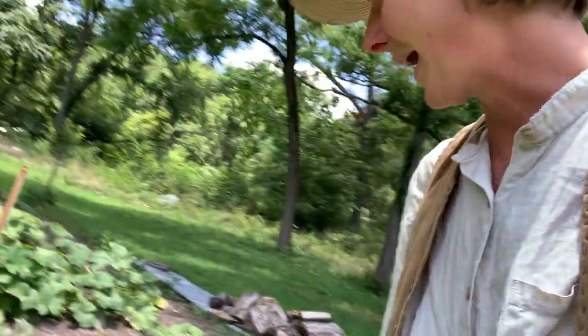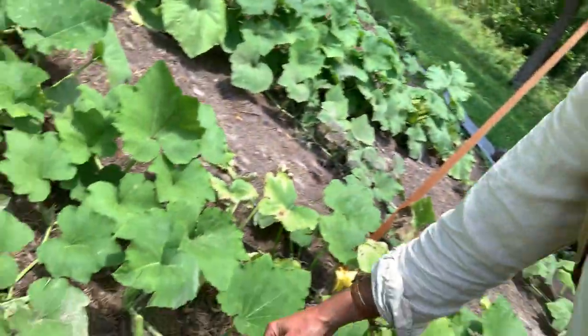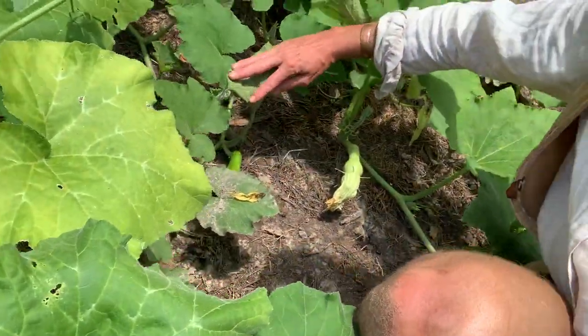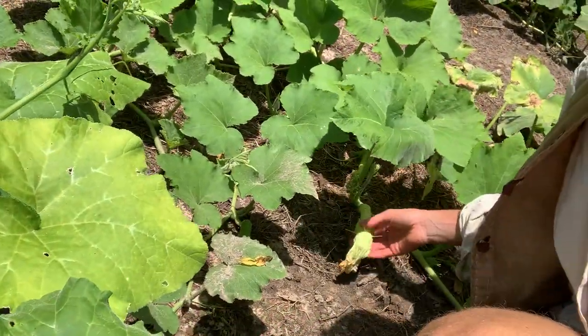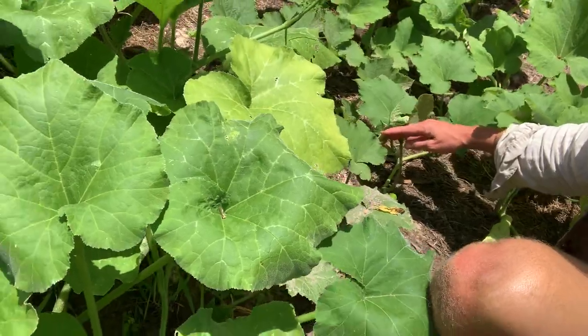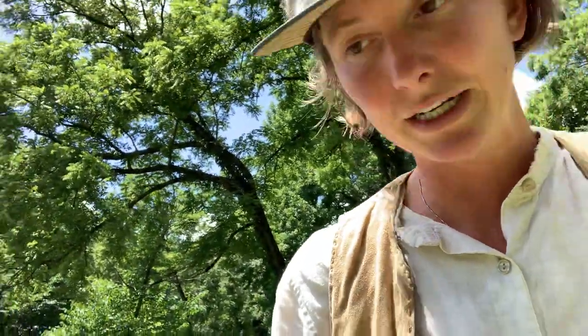As we step into the patch, we have some plants that are pretty far along. Here are some fruits at 60 days in — you can see this fruit here, a little fruit over here. There it is. A lot of fruit setting right now.